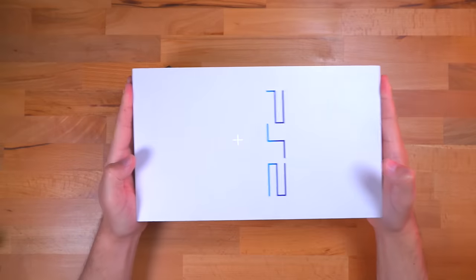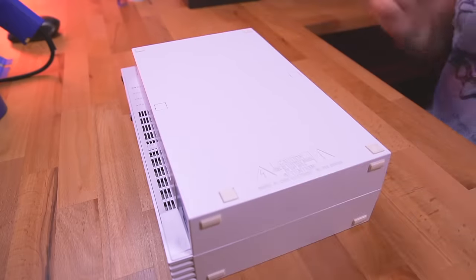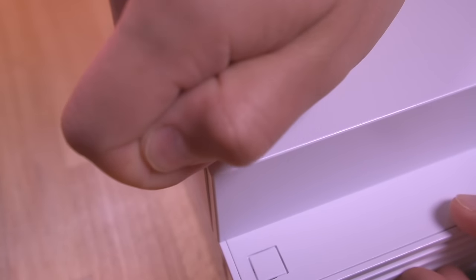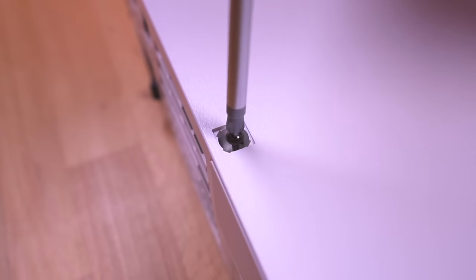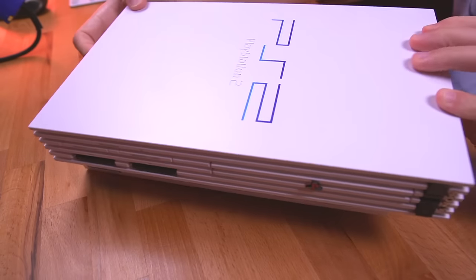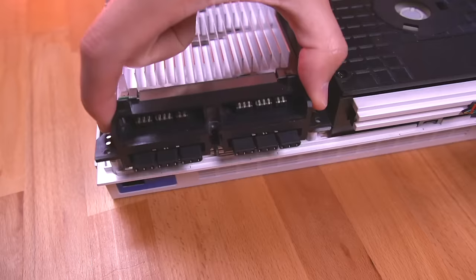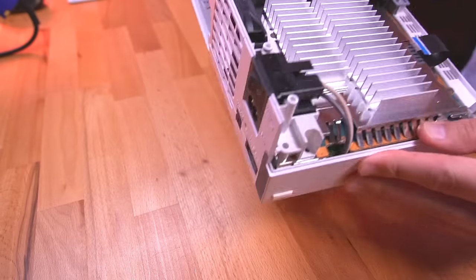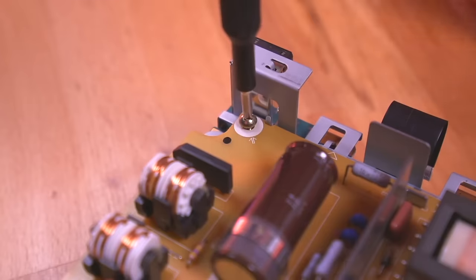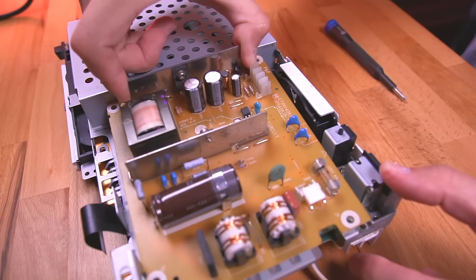First order of business is to tear this PS2 down to its motherboard. Depending on the variation of your particular console, this process will be different. This is an SCPH-50000 model from Japan, which has eight screws on the bottom securing the shell; other models have ten screws. Since installing a mod chip will vary depending on the PS2 variation and the mod chip being installed, I'll just be providing some tips as I show the installation process — this won't necessarily be a step-by-step guide. The board here is the power supply, so take care when handling it and try not to touch the large capacitor, which could potentially hold a very large charge.